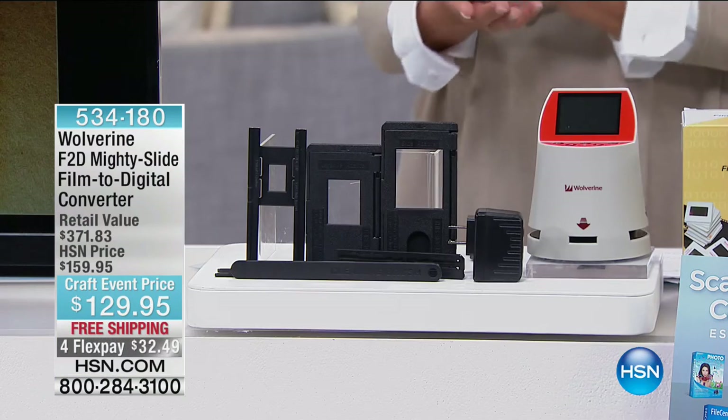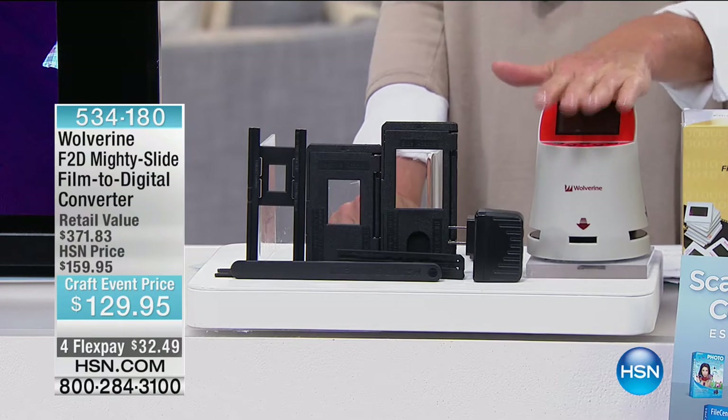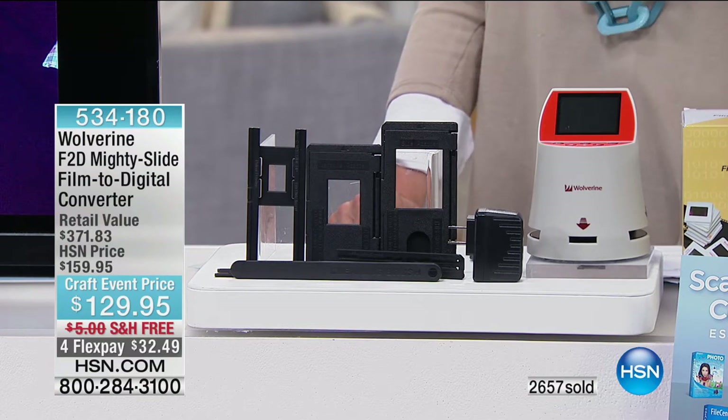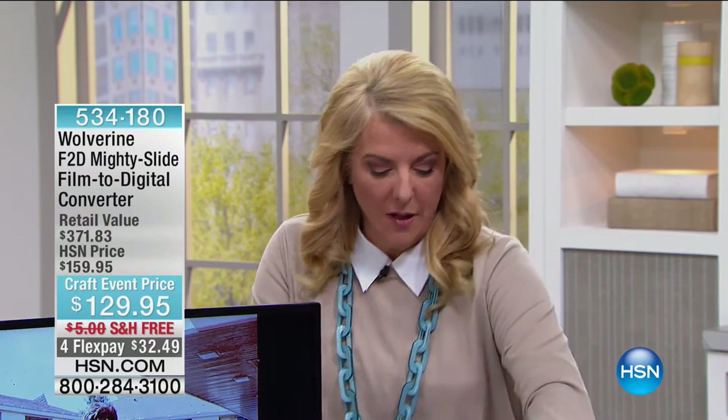Already 2,600 have been ordered. I have about 900 sets left and then this will be sold out. This is a craft event price for a very limited time. Right now you're getting $30 off, which is a nice little savings beyond already a big savings with our retail value. Flex pay — four Flex pays. You pay it off in four months but we ship it right away. It's not like we hold it on layaway — you actually get it right away. I just don't want you to miss out on the last couple that are available because it is rather limited.